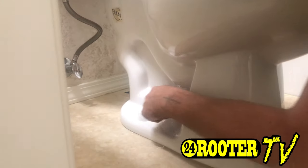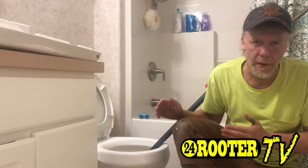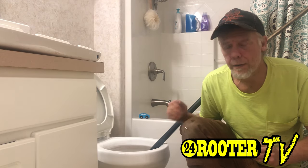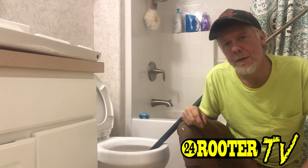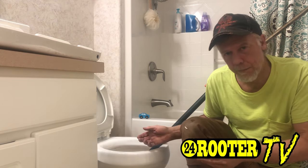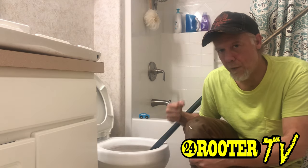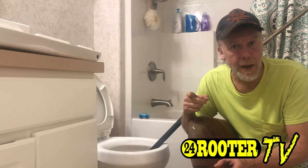Sometimes it gets past that and gets stuck right in this area. For this particular toilet, augering the normal way isn't going to work, so usually the next step — step number two — means we're going to have to end up pulling this toilet off, setting it on the floor, and trying to auger it from the bottom side. Let's do that now.